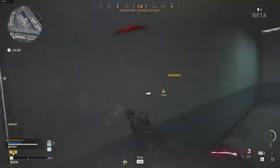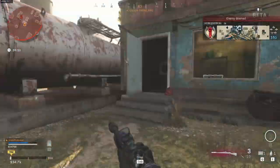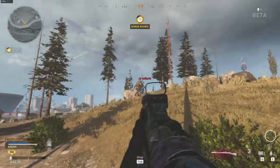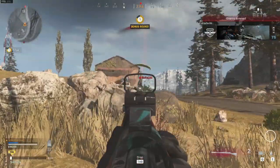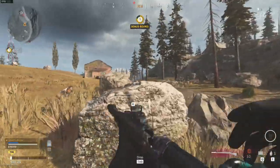Before I used this loadout, I thought it was probably not going to be any good. But let me tell you, this setup is a close-range monster. One-shotting people from close range is just the best feeling in the world, and as soon as you get used to it, it is not even that hard. So if you want to have some fun, use this setup — you will not be disappointed.